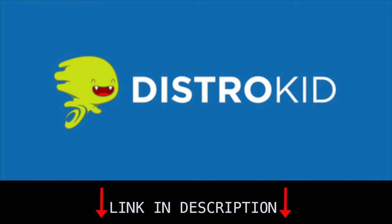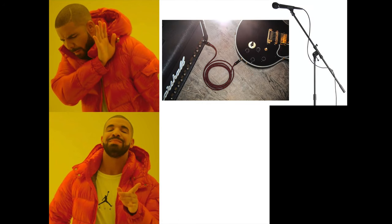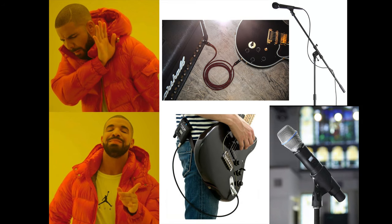Today's video is sponsored by DistroKid. In today's video, we're going to go over everything that you should be looking at when purchasing a wireless system.